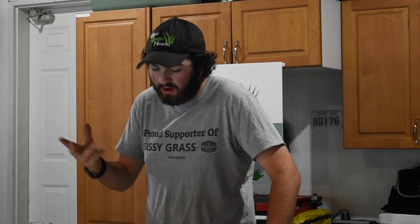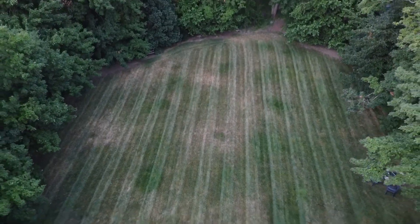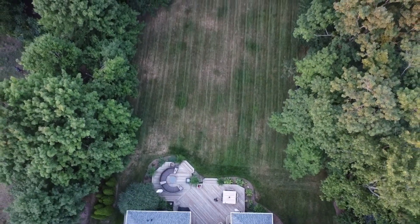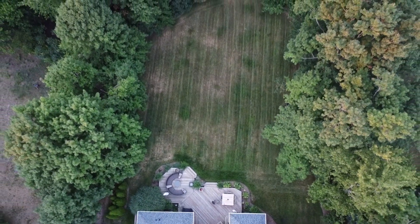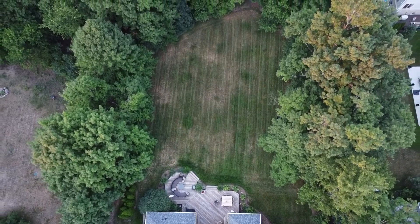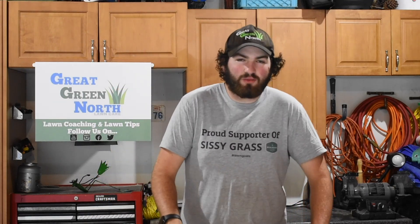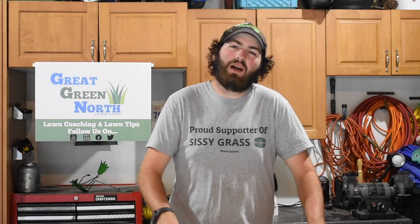Right now, if you're like me, you've been seeing your lawn thinning out — brown heat stress, a little bit of disease, maybe grubs or other things. Summer is really the time where everything your lawn struggled with in the spring manifests itself all together: heat stress, grub damage, all of it. Now you're looking at how to fix this before next year. That's when the fall renovation comes in.